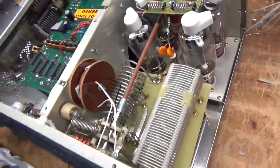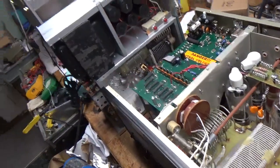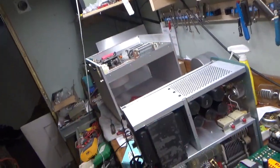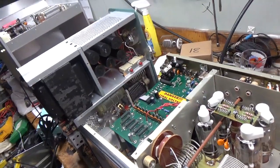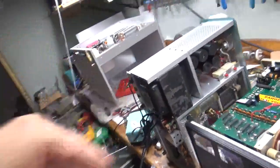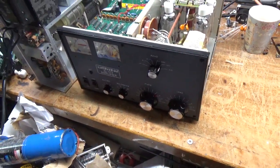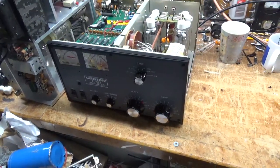If you need an amplifier repaired, feel free to give me a call: 203-892-4119. Very busy here - I have a Heathgate SB201 I'm waiting on parts for, I'm working on the 6-meter Monster again, I have more amplifiers upstairs including a Collins 30L1 and an Ameritron AL-811H. Once again, thanks for watching. It's AmpRepairGuy.com, 203-892-4119. Please like, share, and subscribe - I'd really appreciate it. Take care.